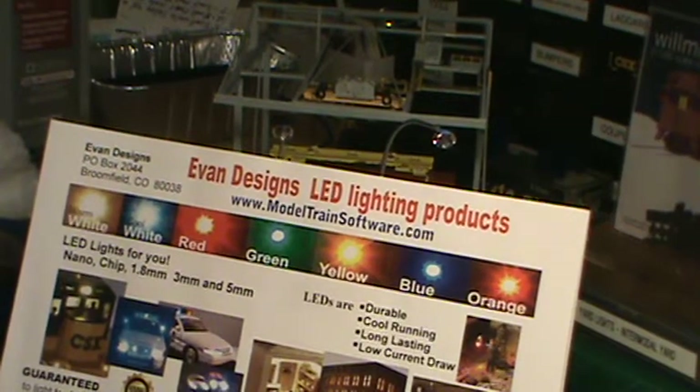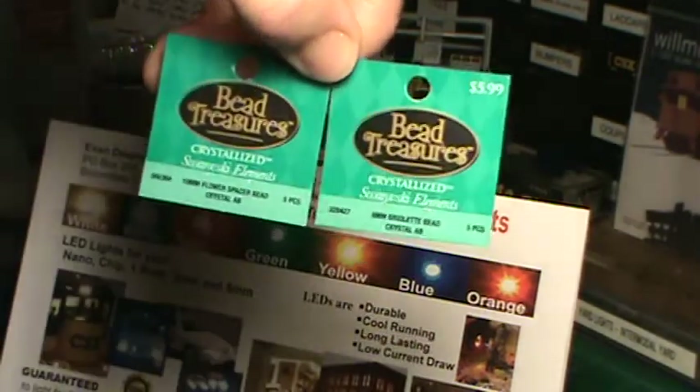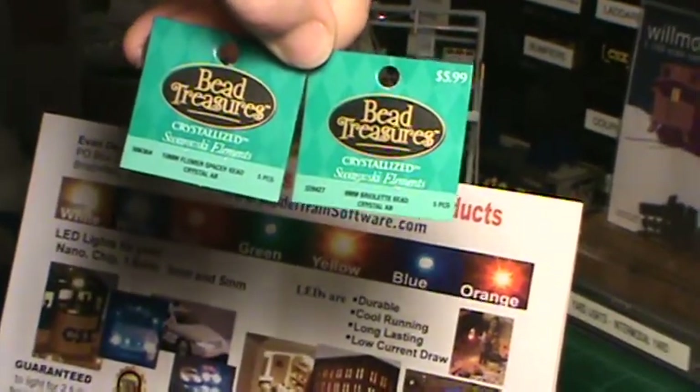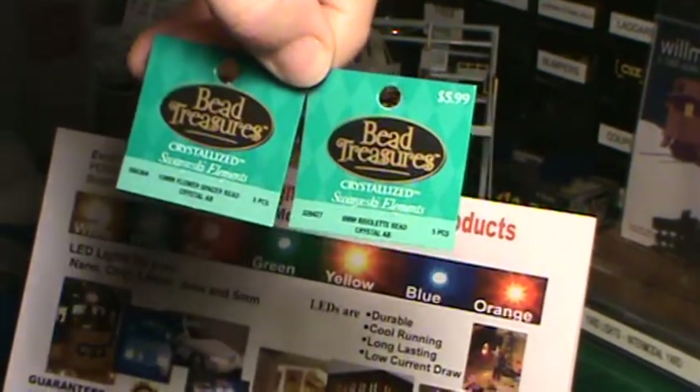Hey, this is Steve. I want to show you a little add-on that I found to go with the Evans Designs LED lighting. I went to Hobby Lobby some time ago and they've got these two little bead sections for making necklaces and stuff. There are two different styles that I've found so far that I like.